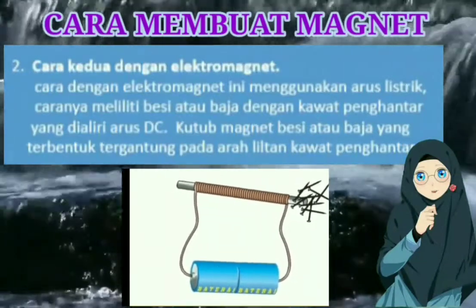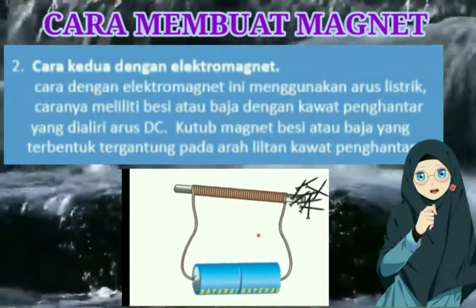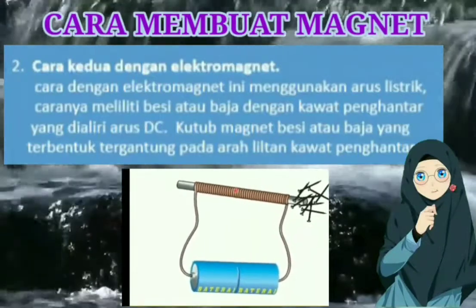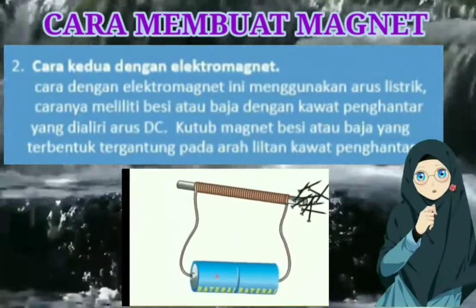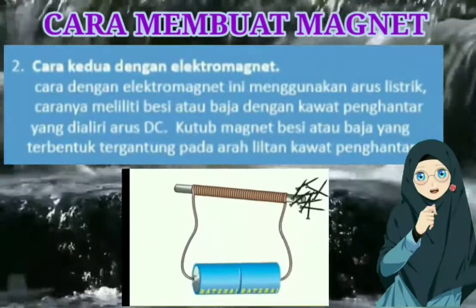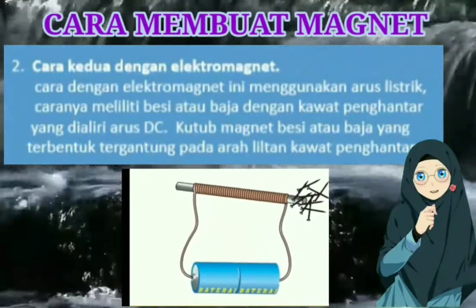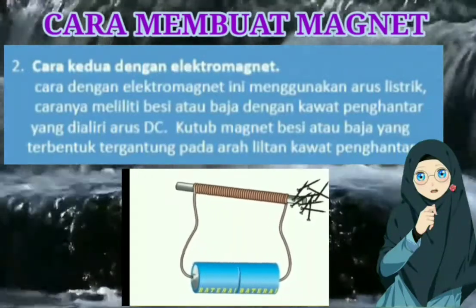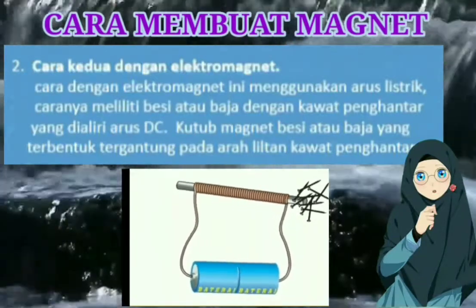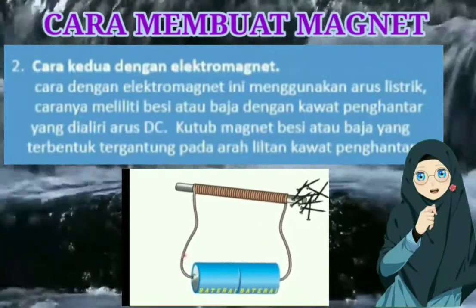Yang digunakan dalam membuat magnet dengan cara elektromagnet itu adalah arus listrik DC. Kenapa? Karena arus DC dapat menyamakan arah magnet elementer pada besi atau baja. Caranya adalah kita melilitkan besi atau baja dengan kawat penghantar yang sudah dialiri oleh arus DC tadi.